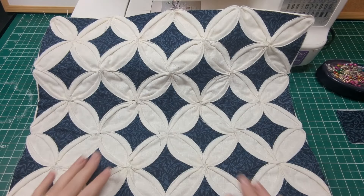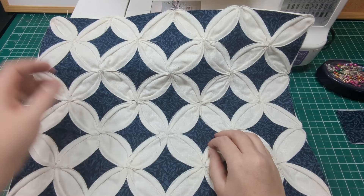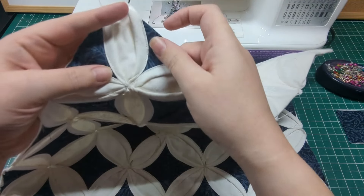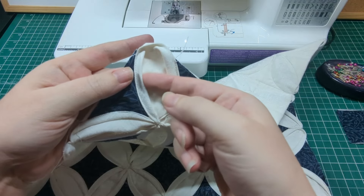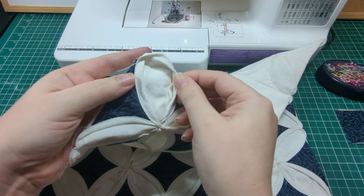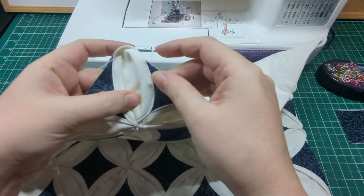This part is optional, but I think it does look better: where you've sewn close to that inner edge on the curved fabric, I like to go down the opposite side too. It finishes it off nicely — same method, just on the other side.